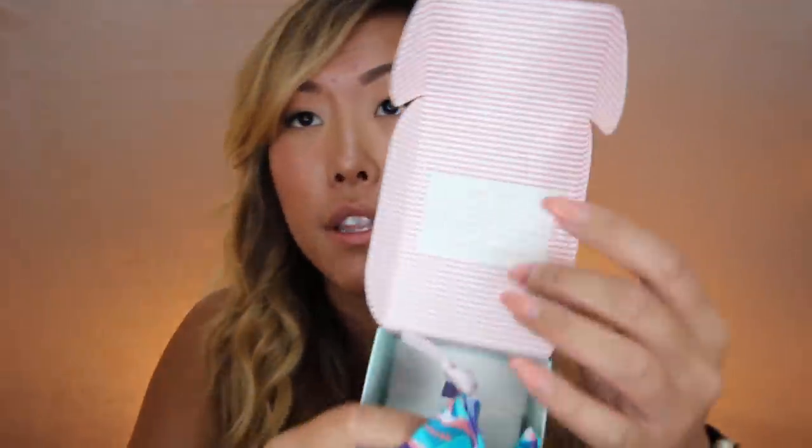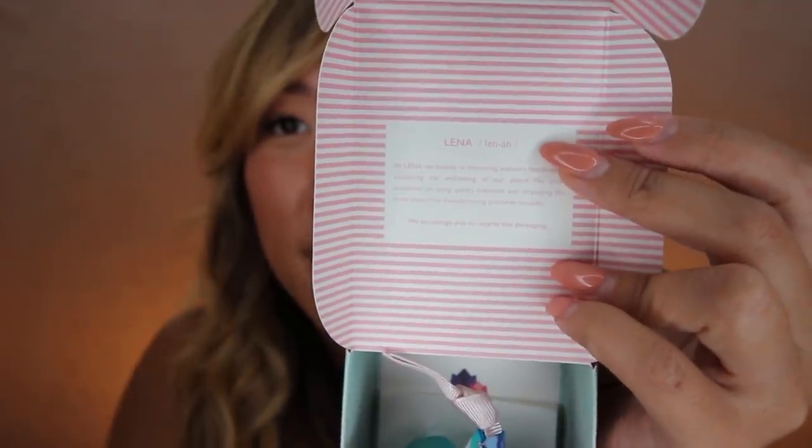This is what the packaging looks like. They sent me the size large, which is pink, and the size small, which is turquoise. The colors are not indicative of the sizes — apparently you can get all different sizes in different colors. The packaging is so cute and so up my alley. Inside the packaging you get a little cup holder storage bag, which I love. And it also says the pronunciation: 'Leena', not 'Lena'. I'm really excited about this packaging.